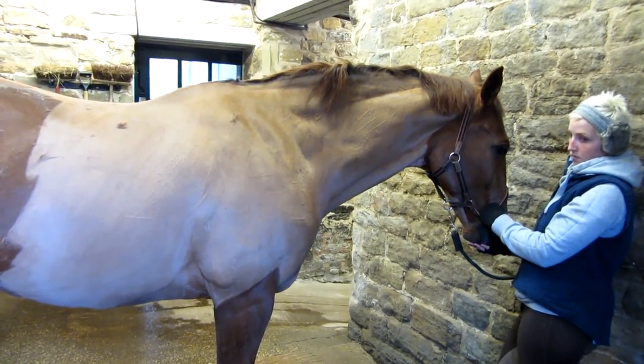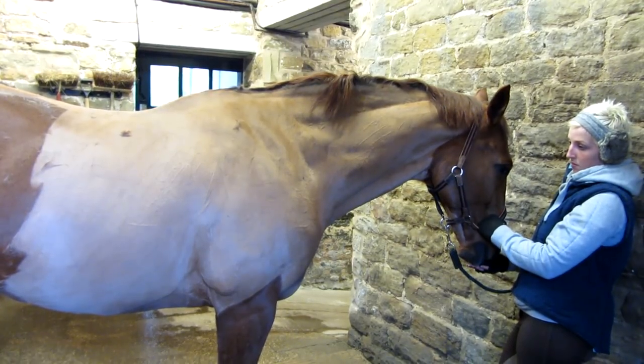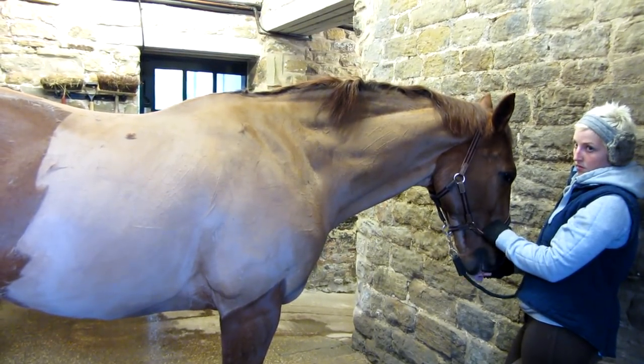And you can see that his coat is just gleaming because his skin is really healthy, and it's not scurfy at all.